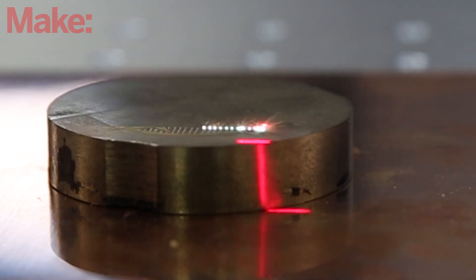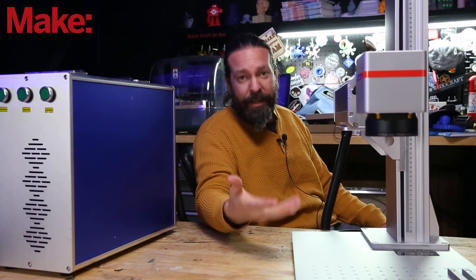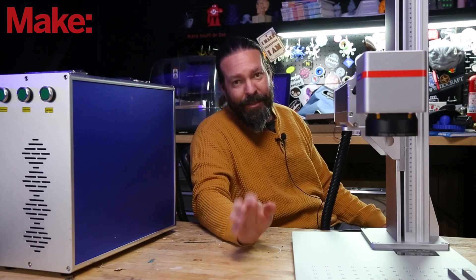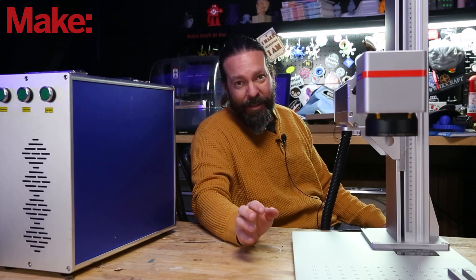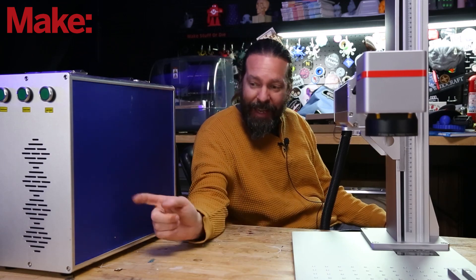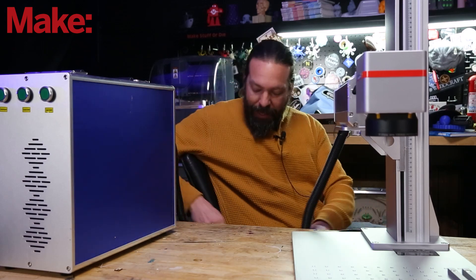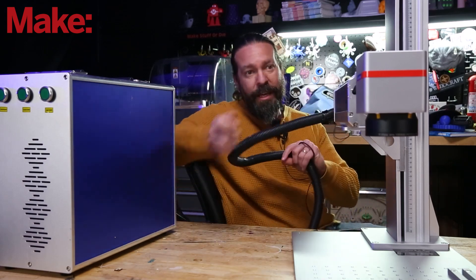These are really cool. First off, Monport did not sponsor the video but they did supply the laser for the video. Let's talk a little bit about fiber lasers. You're probably wondering why it's called a fiber laser — well, that's because the actual laser is over here in this box and the light is transferred over to the galvo through this cable.